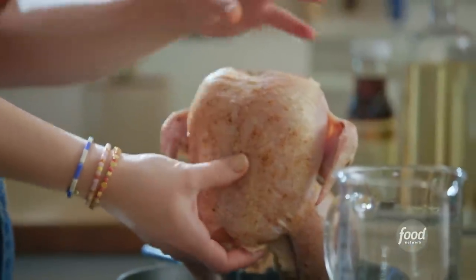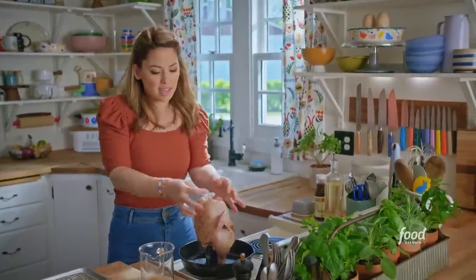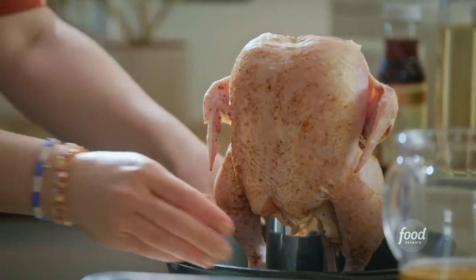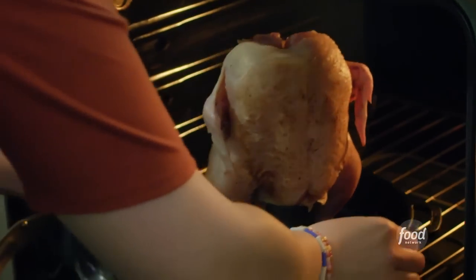And then it'll also steam the chicken from the inside so that the meat stays juicy while the skin is crisp. I'll roast at 400 degrees for an hour. I won't be fully done cooking at that point, but I'll be ready for some glaze then.